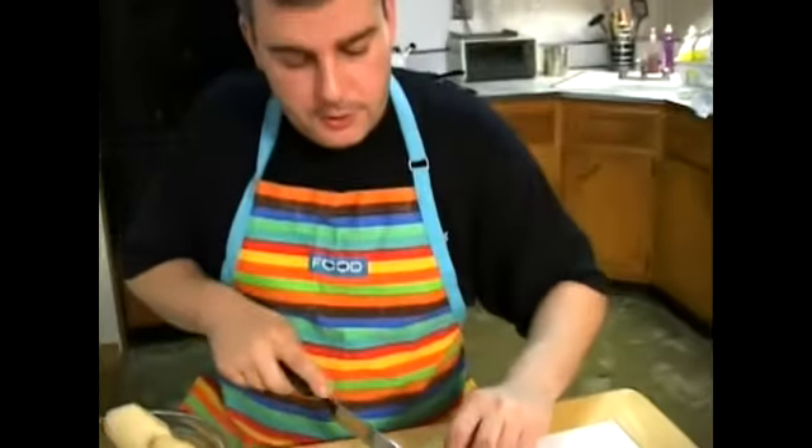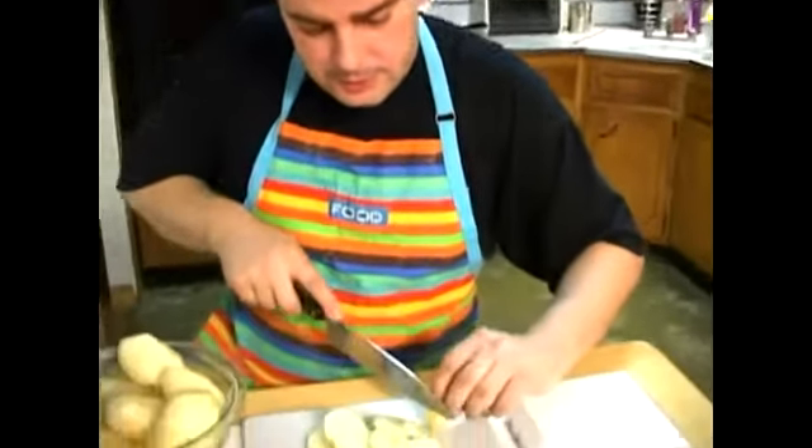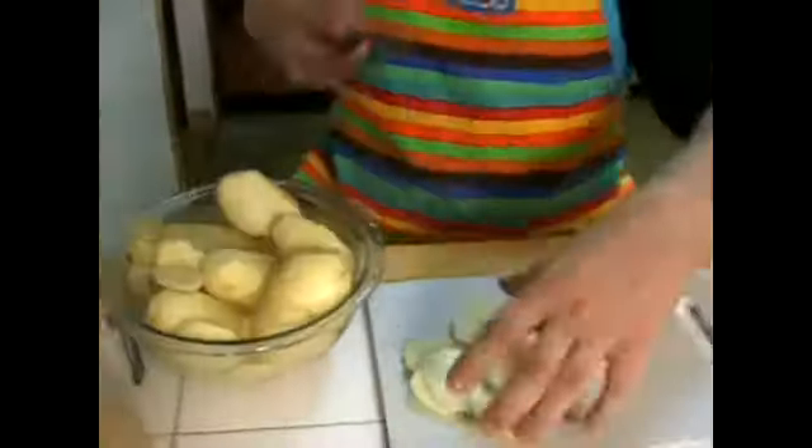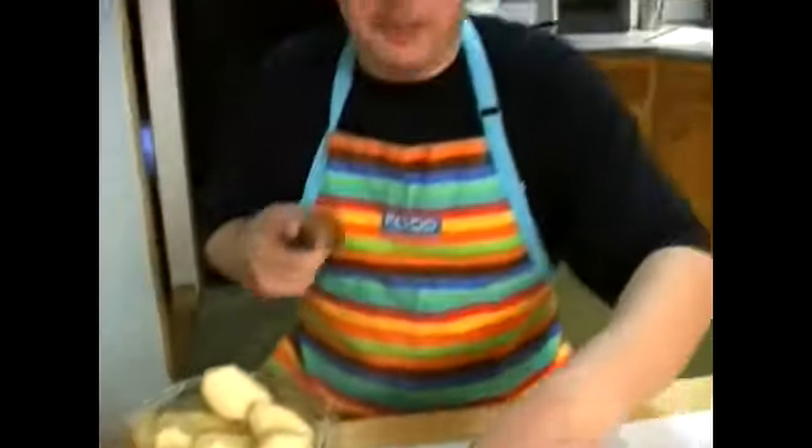If you get a spot or an imperfect piece, you can still cut that and use it — it's all good. Put all your pieces back into your water and keep cutting your slices. When I come back, we're making scalloped potatoes here on Expert Village.